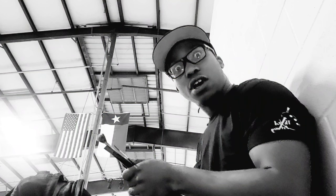Yep, that's me. You're probably wondering why I have this stupid look on my face. Well, to answer that, we're going to have to go back a couple of days.